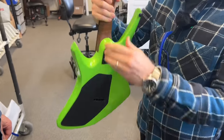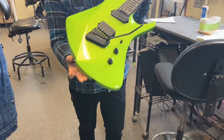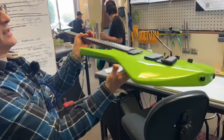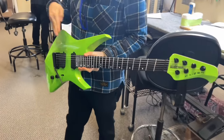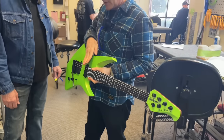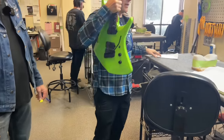This model here is a multi-scale. What we've done with the fretboard, we call it an infinity radius. If you look at the fretboard from this side, you can see that it's thinner than this side. When you're playing the guitar, you have the position marker down and you can actually see it, because it's positioned like this.